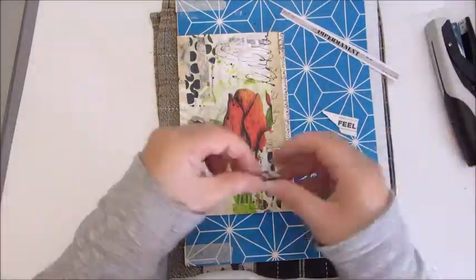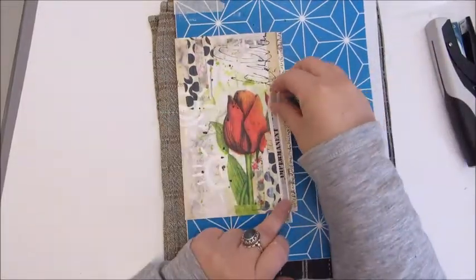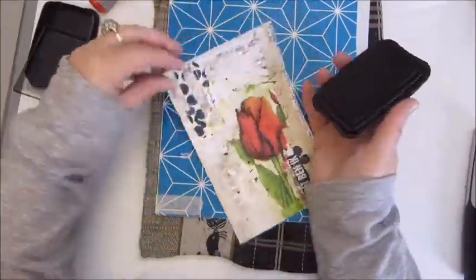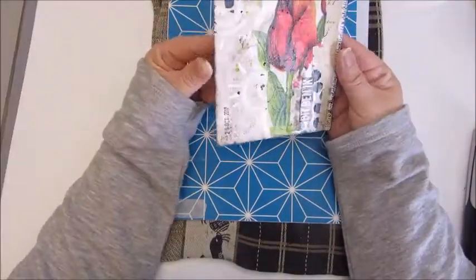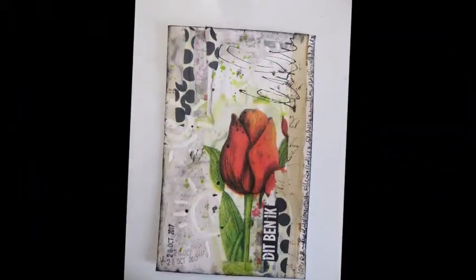Then I am searching for the right quote, the right words to go along with the page. I have a few printed out already and saved them in a little box, so every now and then I can search for some quotes in there. I picked this one mostly because it had a black background with white letters, and it says something in Dutch. Going around the edges with a Stazon ink pad, then just date and sign the page. So this was it for my page using Honey Trom's happy mail goodies.